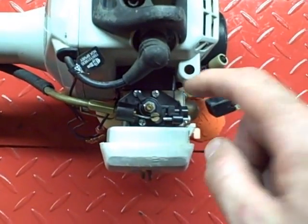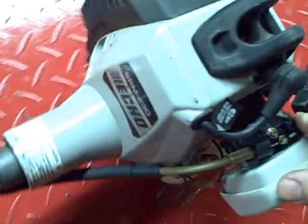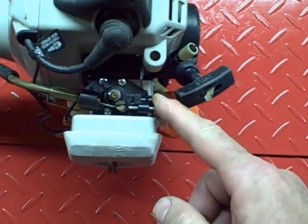In this video I'm going to replace the diaphragms on this diaphragm type carburetor. It's on an ECHO SRM230 trimmer. It's a Zama carburetor.